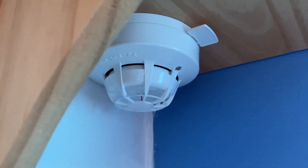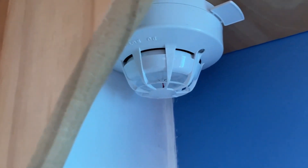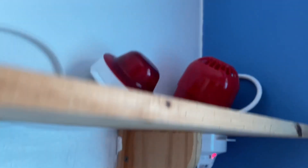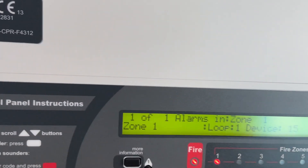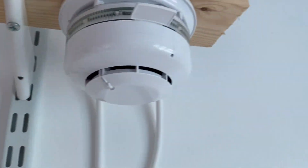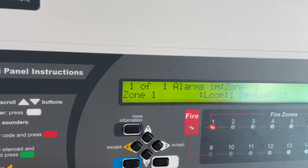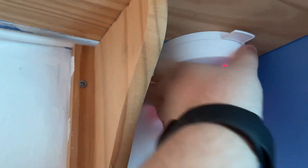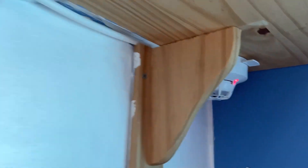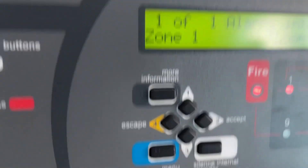Got pre-alarm. It should activate in a second. There we go — I'm going to take the head off. There we go. Let's press reset on the panel.